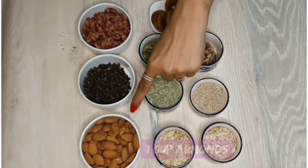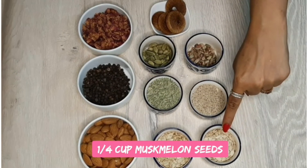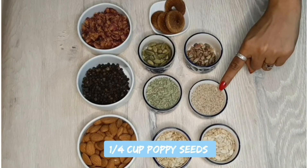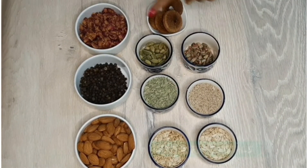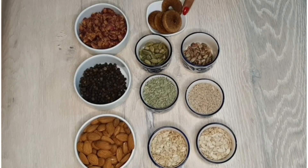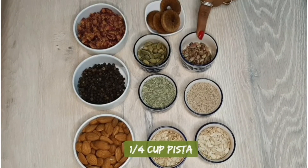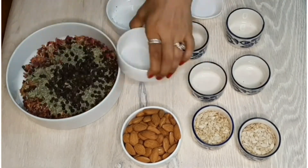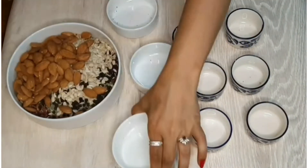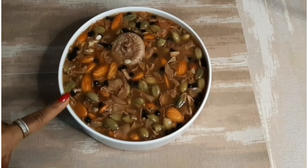So let's get started! To prepare this recipe, you will need 1 cup of almonds, 1/4 cup of melon seeds, 1/4 cup of poppy seeds, 1/4 cup of fennel seeds, 1/3 cup of sugar, 1/2 cup of rose petals, some cardamom, and 2 tablespoons of rose water.